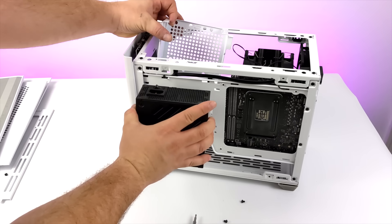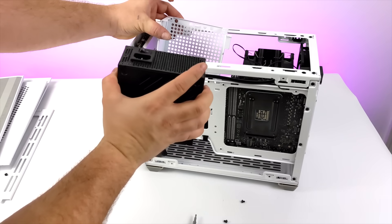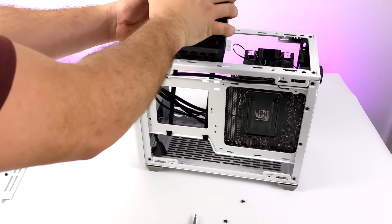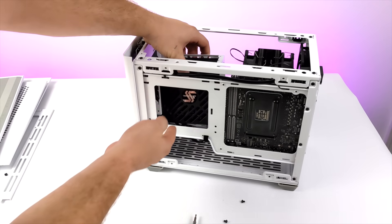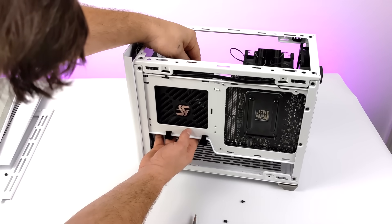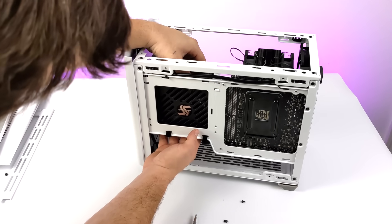The NR200 was designed for an SFX power supply, and that's what I'm using. I've seen people 3D print brackets to fit a full-size ATX in here, and some people just zip-tie it. But I went with a Seasonic Focus 650 fully modular power supply, so I should be able to get the cable management looking pretty good in this case. I'll get my cables run and then install the GPU.